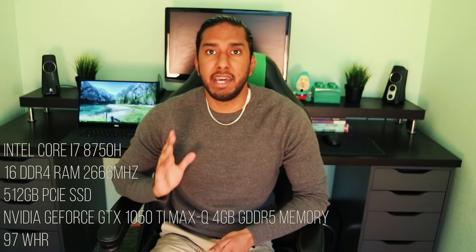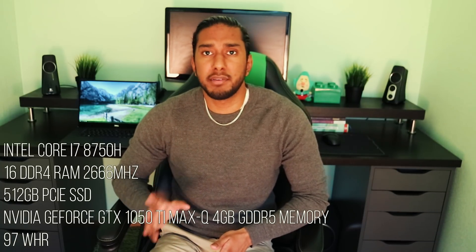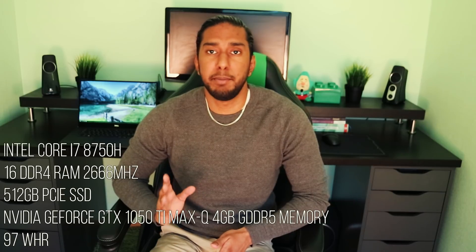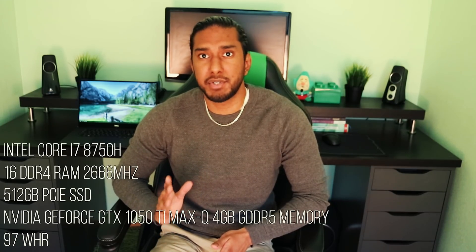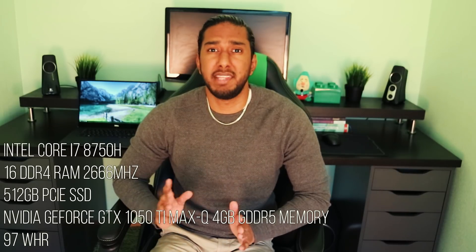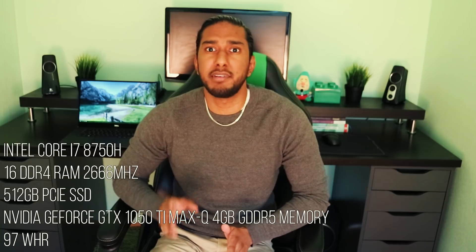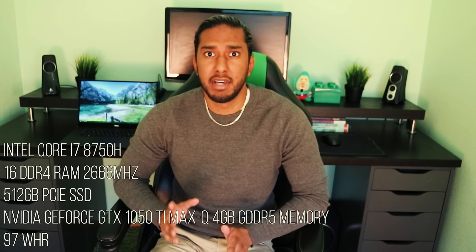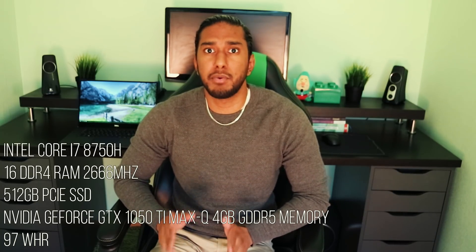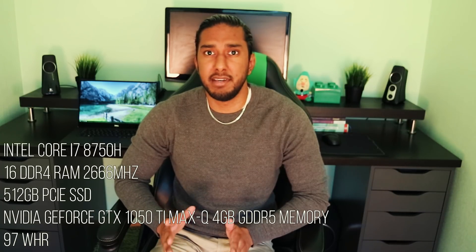On to the specs of this specific configuration. It rocks an Intel Core i7-8750H which runs with a 45W TDP, unlike the Ultrabook editions of the i7. It also has 16GB of DDR4 RAM running at 2666MHz, and a 512GB PCI Express SSD.